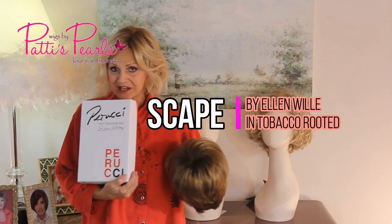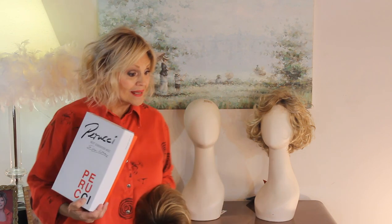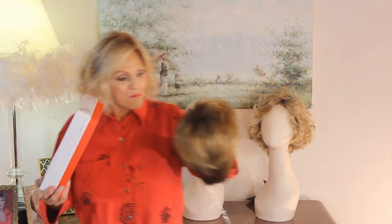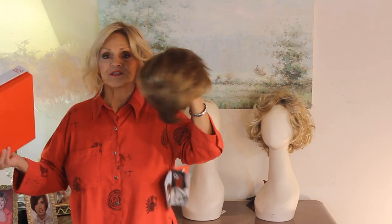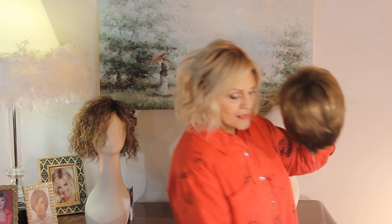Perucci collection by Ellen Vila, our European designer whom we dearly love. Her Perucci collection is on trend, next generation, moving forward, and they are adorable. And if you want to be a little edgy, this is probably the calmest one in the group, but I just love her because she's so versatile. You can do so many things with her, and I'm going to show that to you. Her name is Scape.